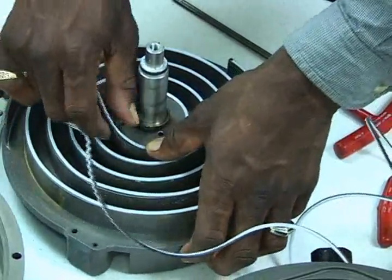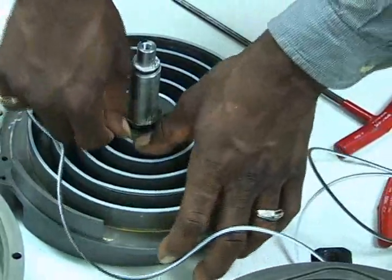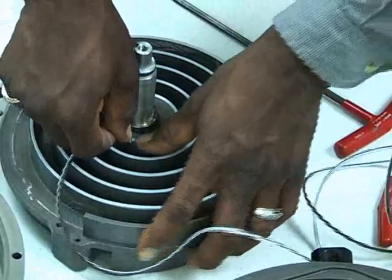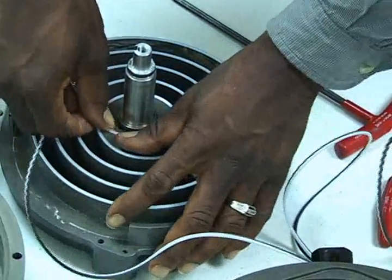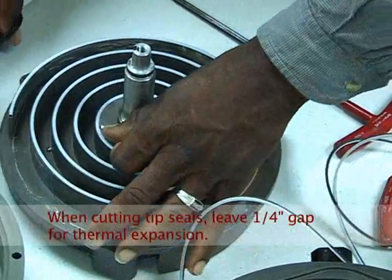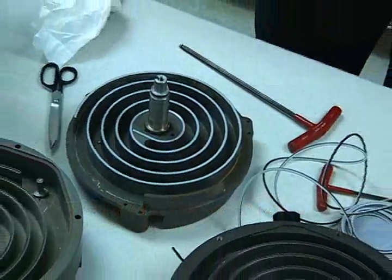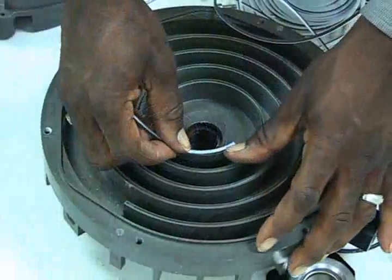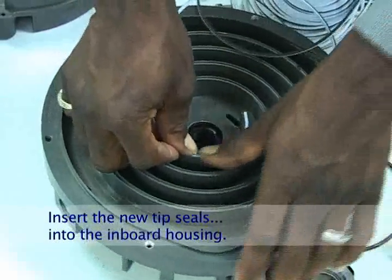The tip seal should stay in place. When you get to the end of the groove, cut the tip seal, leaving a quarter inch gap for thermal expansion. Follow the same procedure to install the tip seal in the inboard housing.